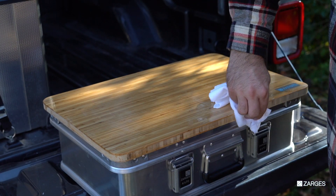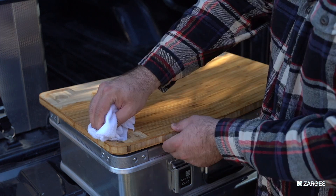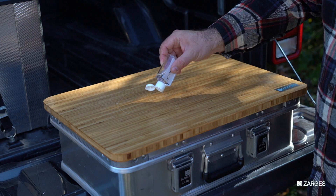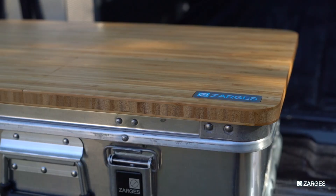Coat the sides too. Make sure to give the bottom of the board a coat as well. We recommend multiple coats. Fold the board in half and get inside where the hinges are located as well. Let the board soak in the oil for a few hours.